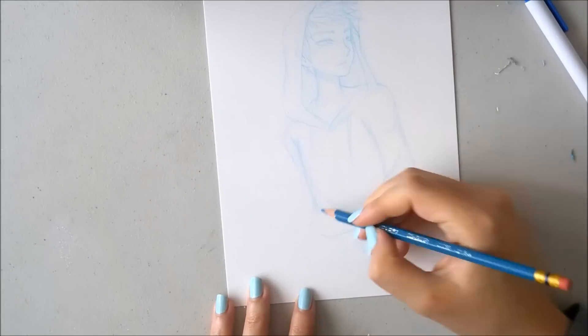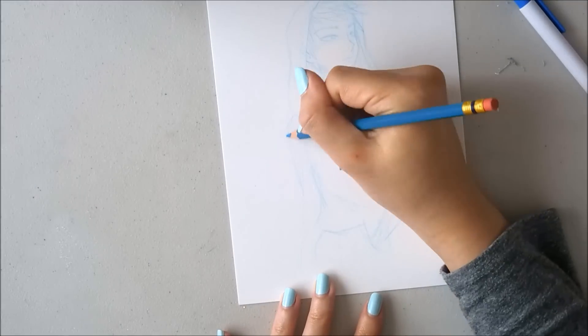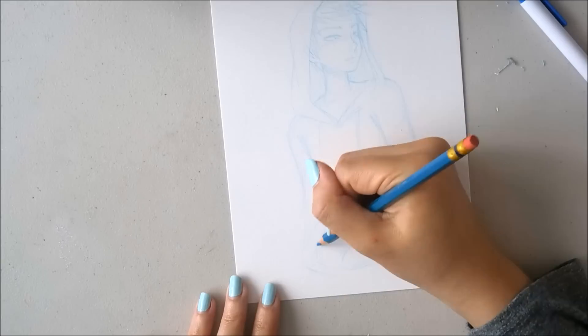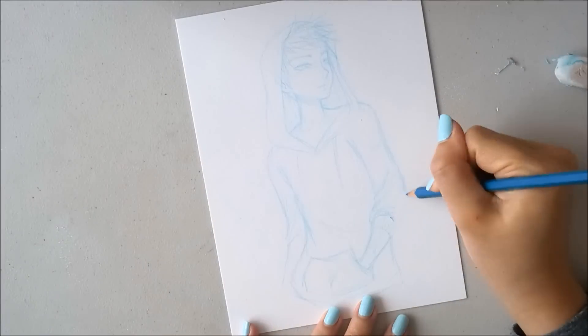When I drew him though, he started to look a little bit like Jack Frost, and then when I started to color him in with watercolors, he looked even more like Jack Frost from Rise of the Guardians. But that's up to your interpretation - he wasn't supposed to be Jack Frost, he just ended up looking that way.